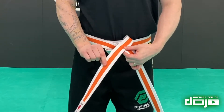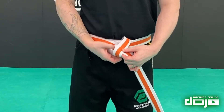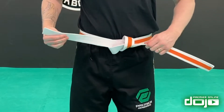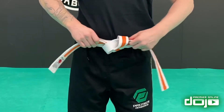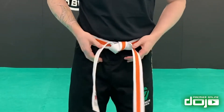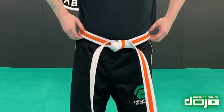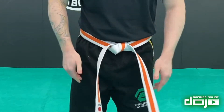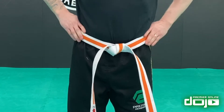We'll use that same top bit — it does all the work, coming through the middle from bottom to top. Now we can adjust our belt, cinch it nice and tight, and when it falls we're nice and even to have a good even belt.